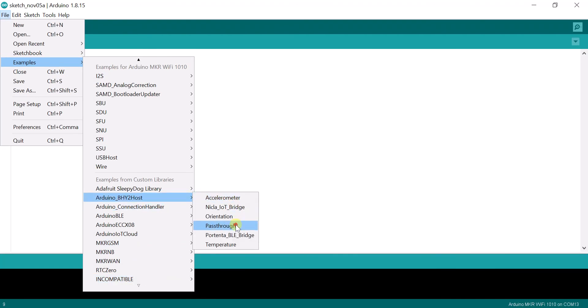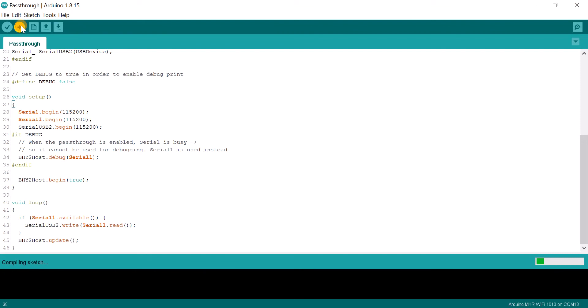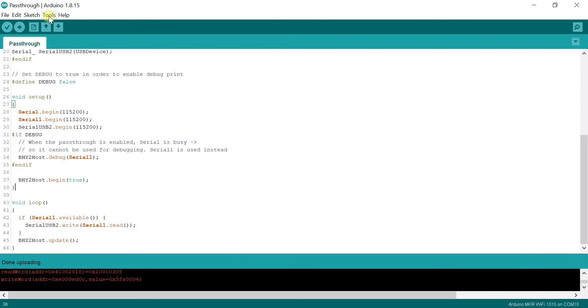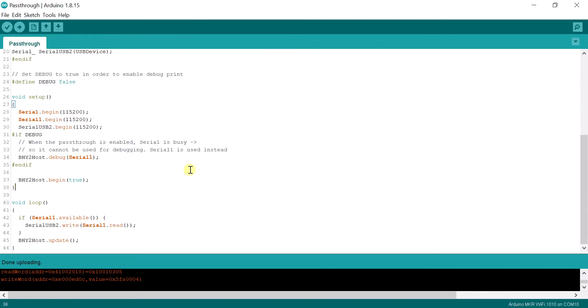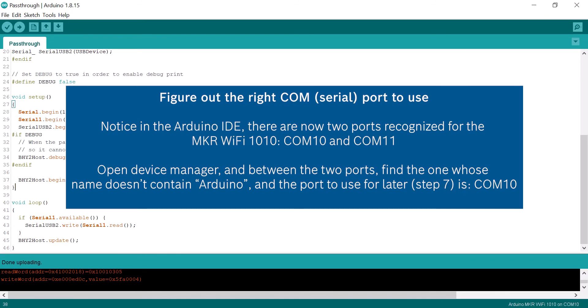Select the board and hit Upload. Watch for the two COM ports that are created during the bootloading process. Open your hardware manager to figure out which is the right port.